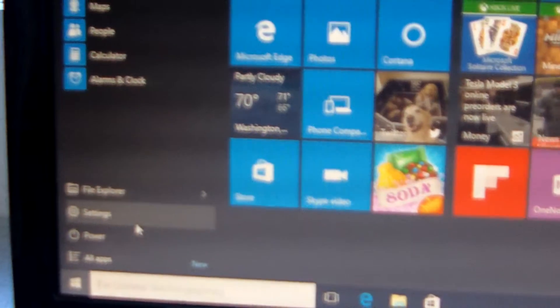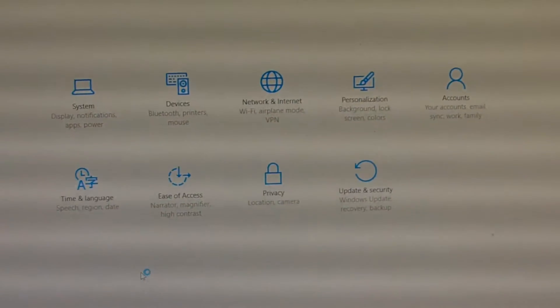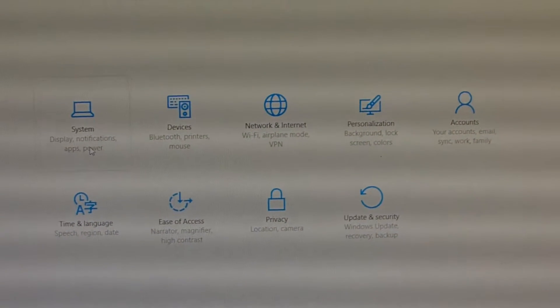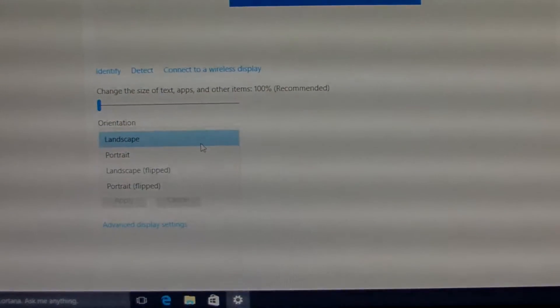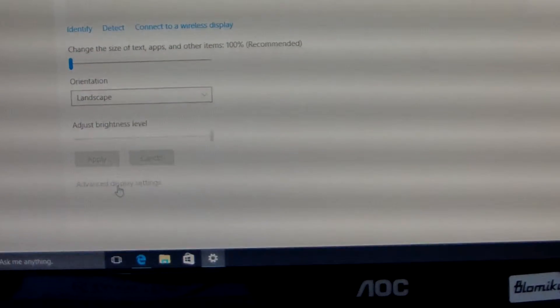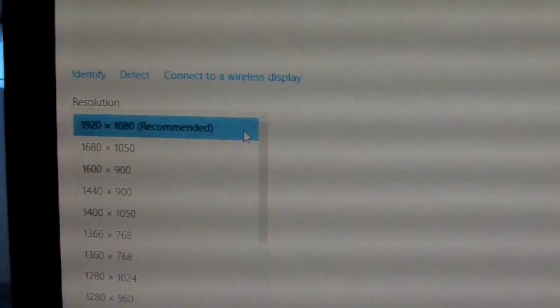If you have a display issue, you should go to Settings. Go to Settings and you can change the display. From System settings you can change the display orientation — if you have it rotating incorrectly, choose Landscape. You can also change the resolution here in Advanced Display Settings, and change other display settings.